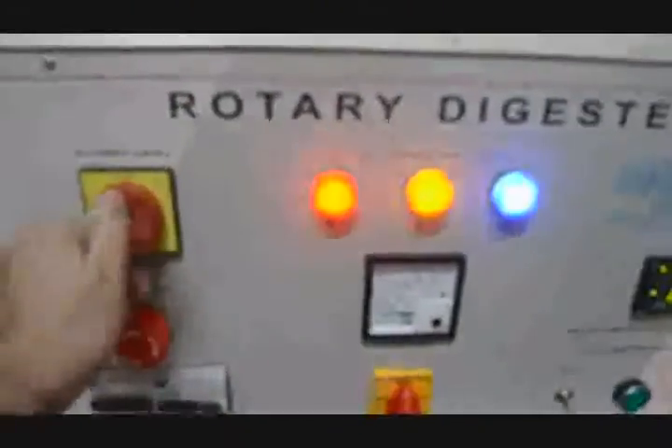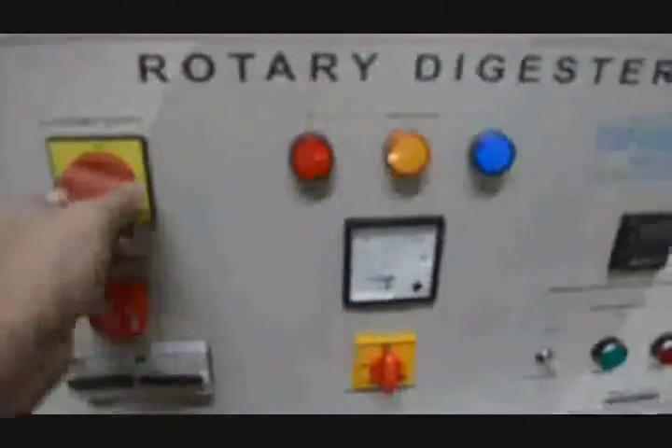This is the connector we have given to the supply. This is the cable. We can get the 3-phase supply from this side. This is the on/off rotary switch.